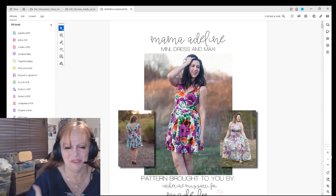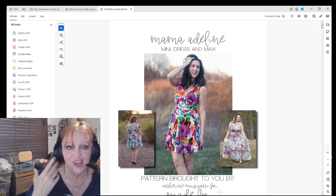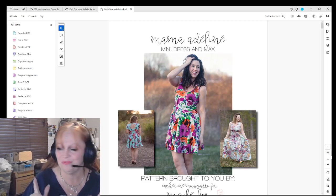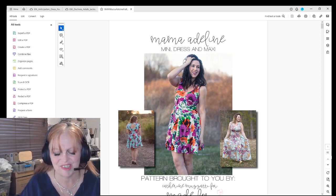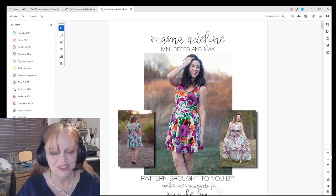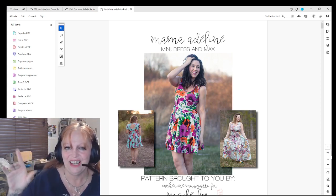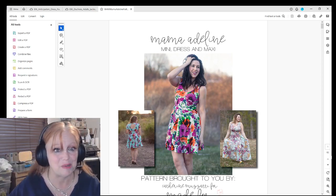I'm here and I hope that you are having a great day. I wanted to go over printing a pattern with you guys and demonstrate how to print a pattern.